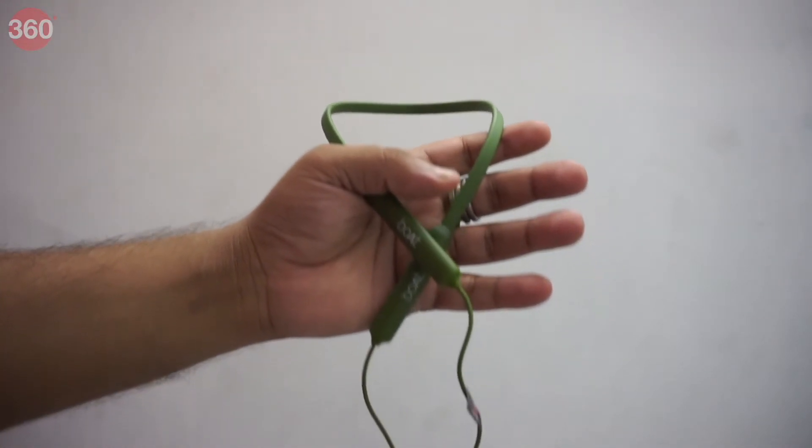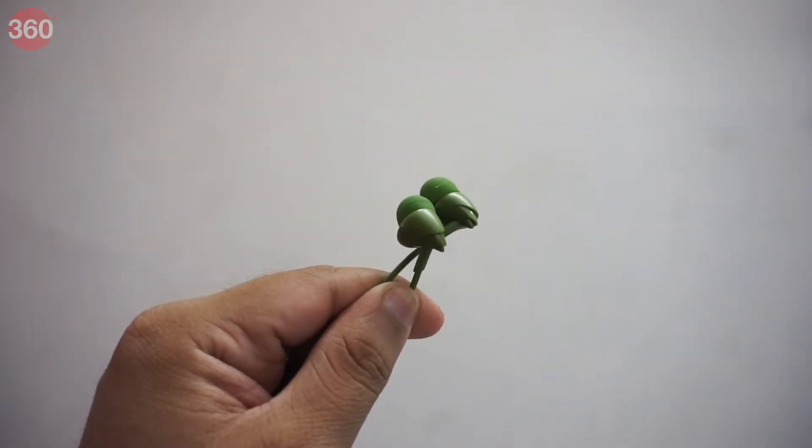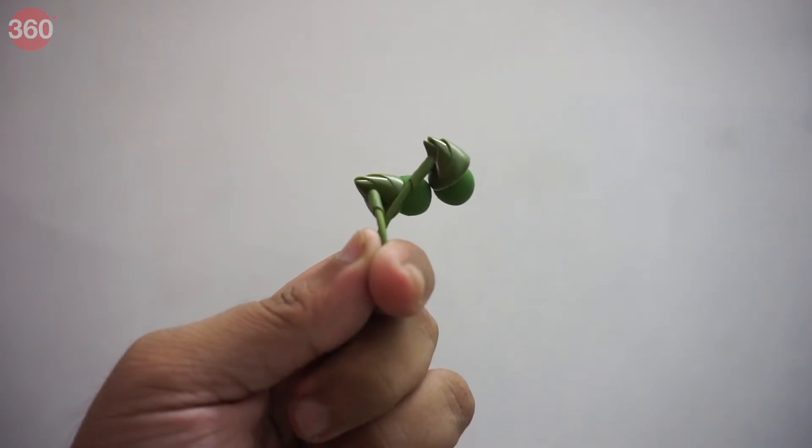It is light in weight and won't hurt the neck even after long hours of use. The earbuds are soft and stay fit in the ears. We get a hawk-inspired design here, just like some of the other products from boAt.